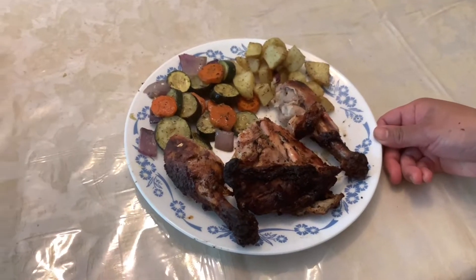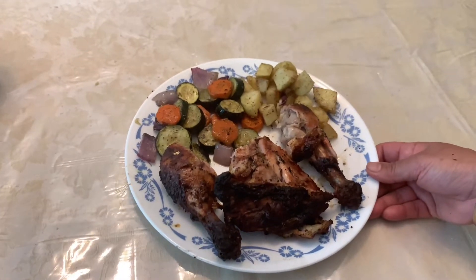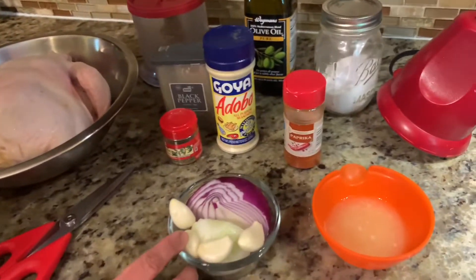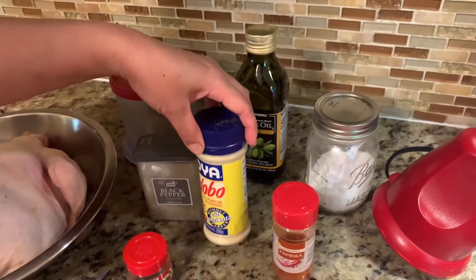Hello friends, welcome back to RC Channel. Today we are going to make chicken barbecue, and today is Memorial Day, so happy Memorial Day everyone. Here are our ingredients: garlic, onion, chicken, thyme, black pepper, adobo mix.